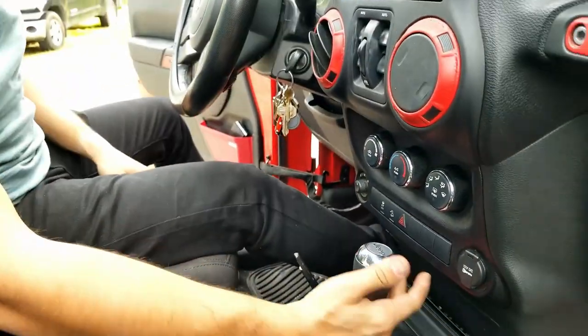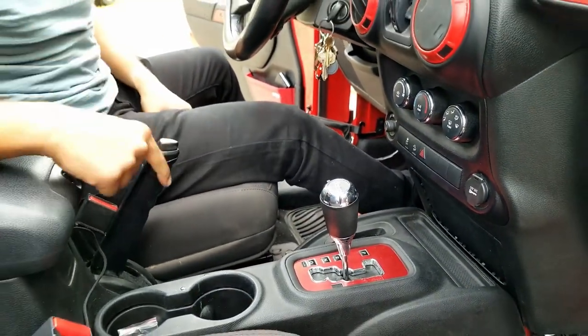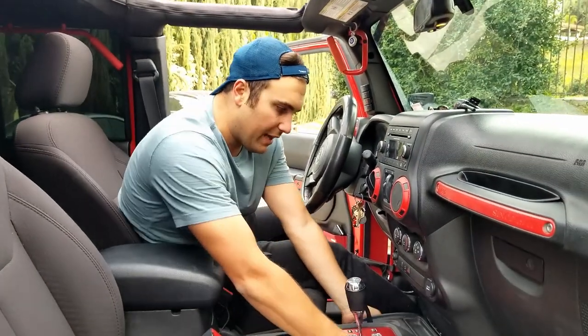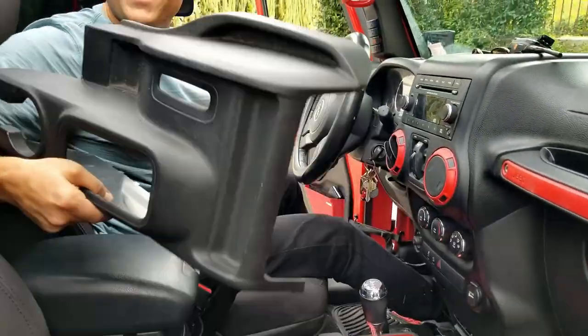Next thing you wanna do: drop the transmission into reverse and lift your parking brake as high as you possibly can. Once you do all three of these things, you can go ahead and pop this out. And it comes straight up, just like so. That's that.